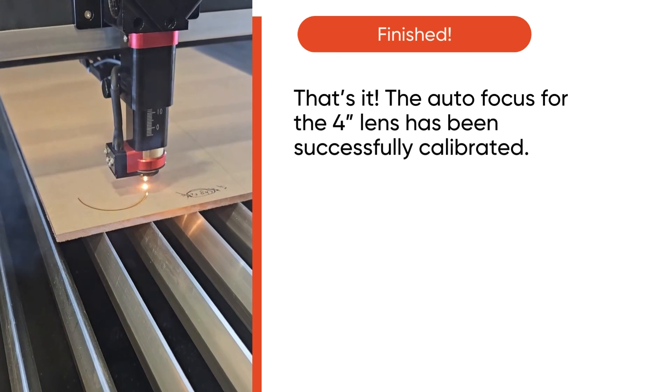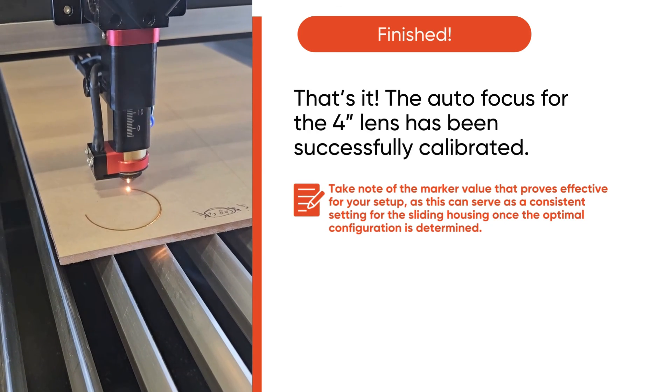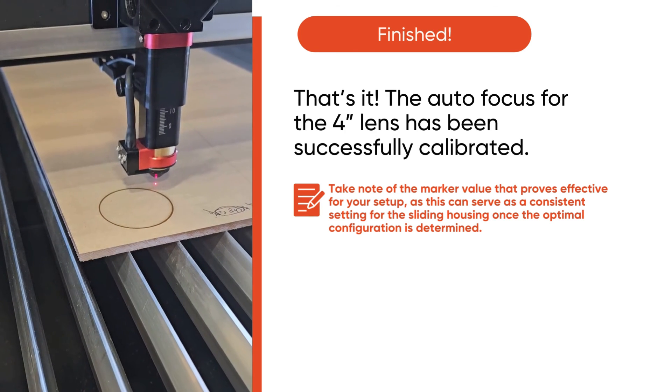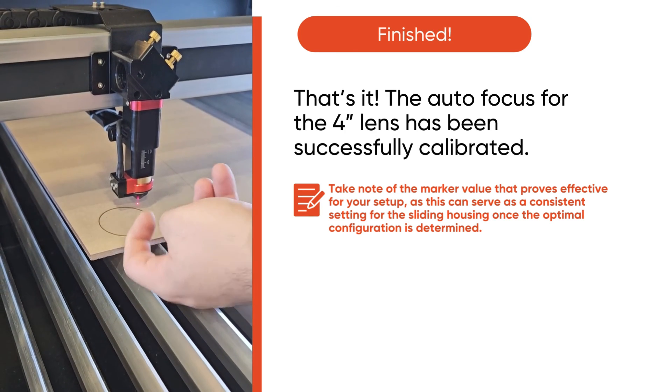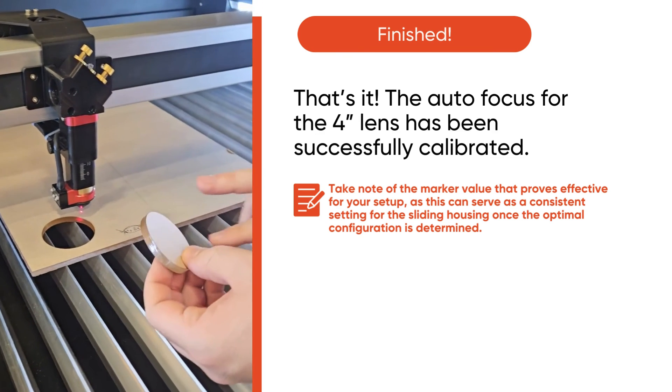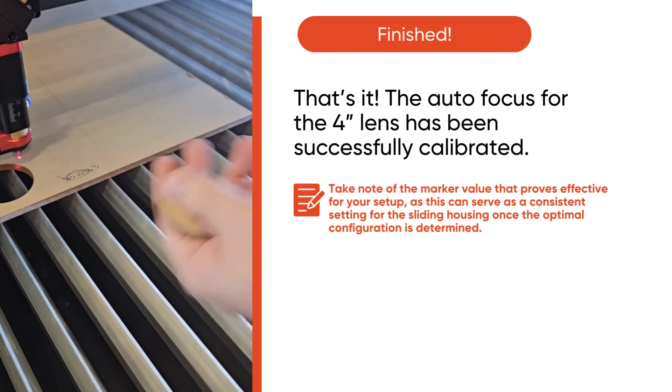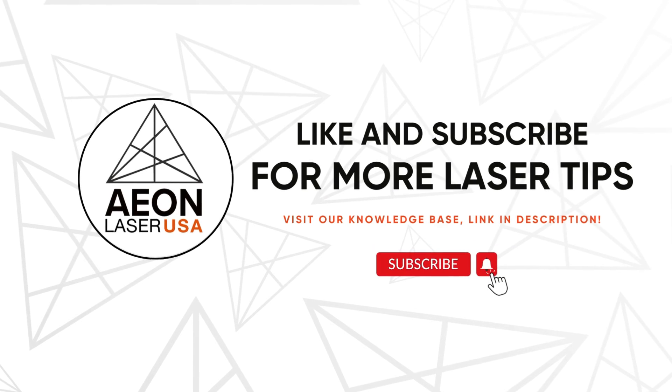And that's it! The autofocus for the 4-inch lens has been successfully calibrated. Thank you so much for watching!